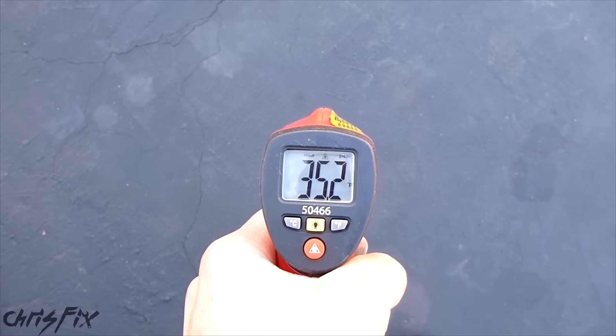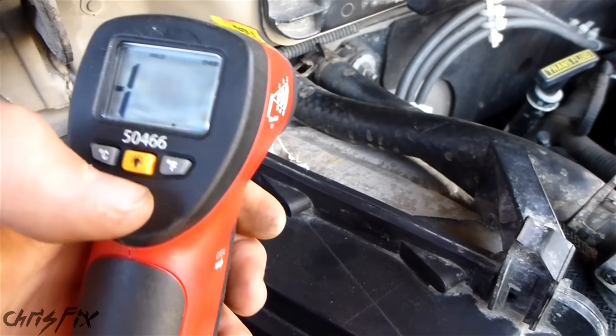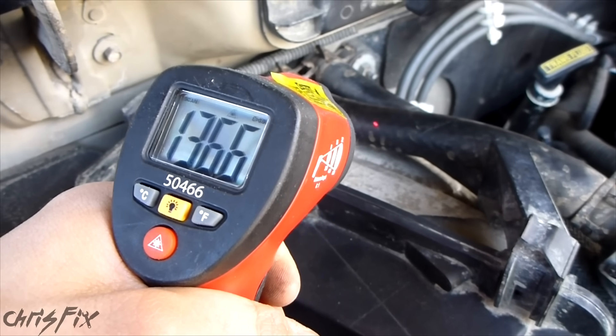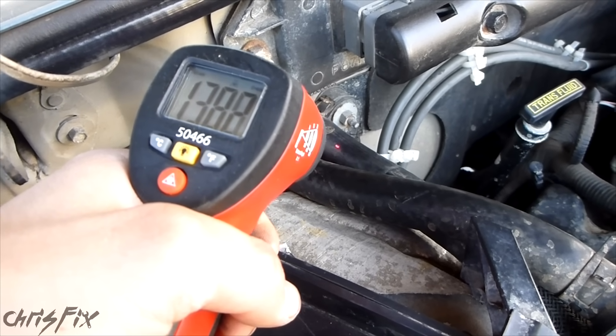Right now it's about 35 degrees on the blacktop, so imagine how cold it is outside. I'm going to turn the laser on so you can see where I'm aiming. I'm aiming right on the hose and it's about 140 degrees. Now I go to the other one — same temperature, 140.